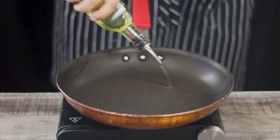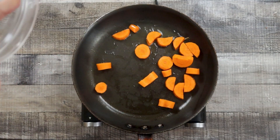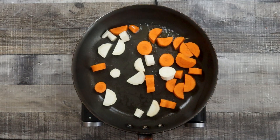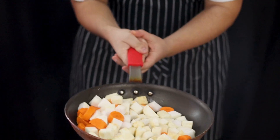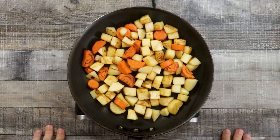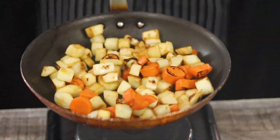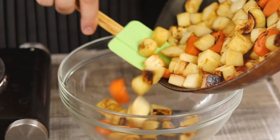Everything is cut and chopped — now let's cook. Preheat the pan to high heat, add some vegetable oil, then add the carrots, parsnip, turnip, and celery root. Let it sauté until golden brown in color, approximately five minutes. Transfer it into a bowl and put it aside for now.